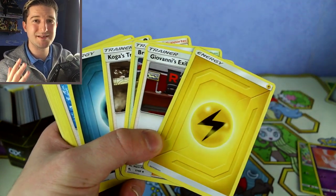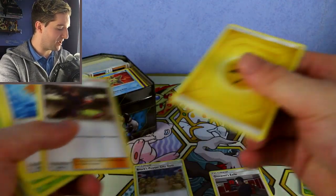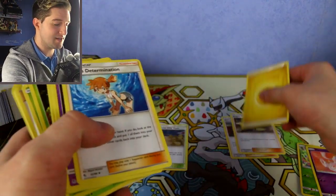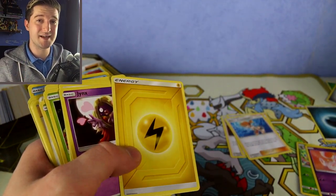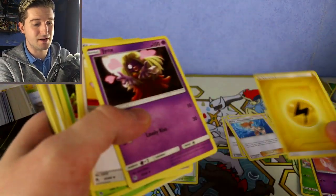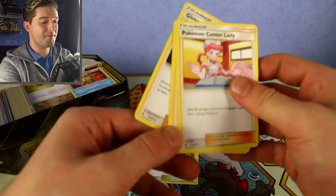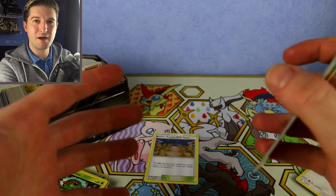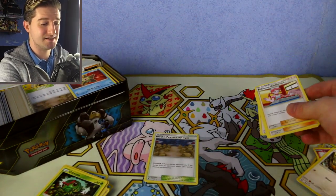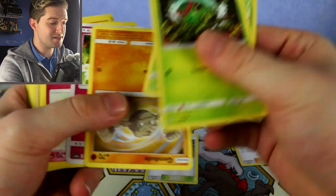Supporters — the orange cards — get their own pile. I also separate stadiums, and then I put those in their own respective pile. So I put all my supporters in one tin, separate from items and stadiums. You can take this one step further: some supporters aren't actually that great or playable, so I do separate my playable ones — like Cynthia, Gizmo from the old format, all the good supporters — from the bad ones and put them in different tins.